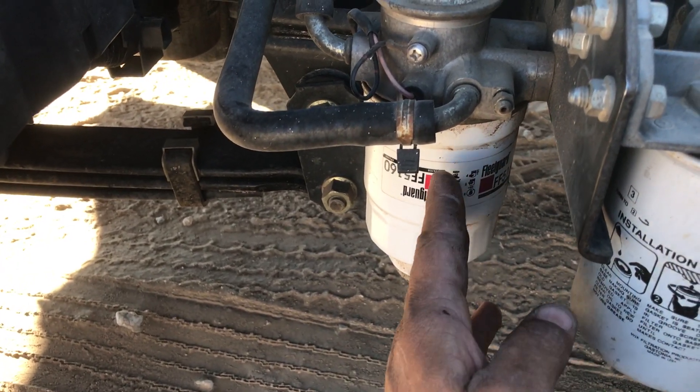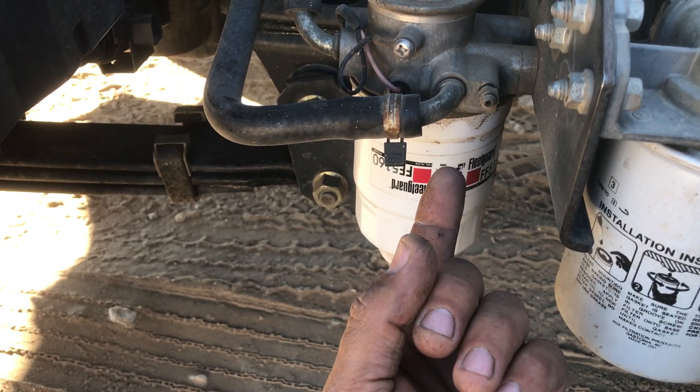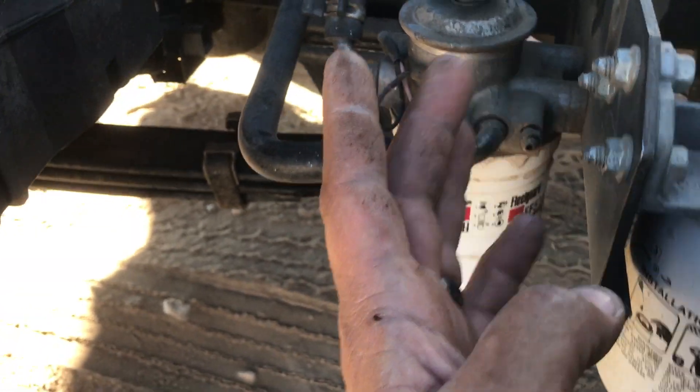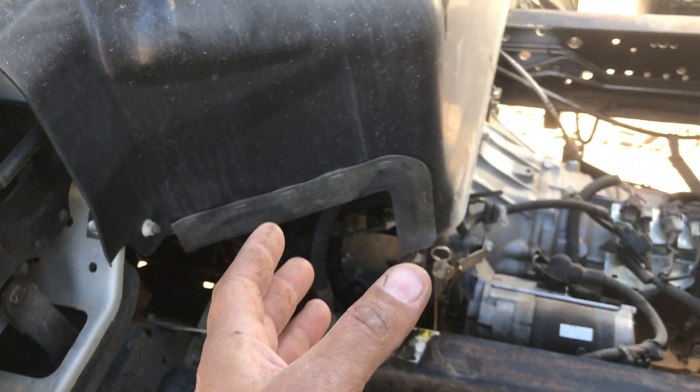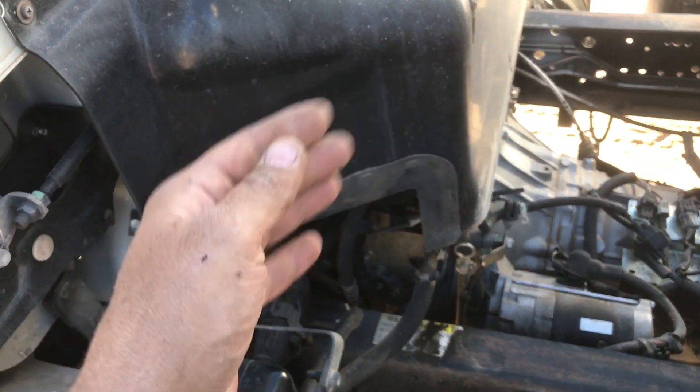Pull off your fuel filter. Look up inside — there is a screen, and the thing was plugged, restricting the fuel going to the engine. It's not getting enough fuel. And you're thinking, no, because the P0093 says it has a large fuel leak.